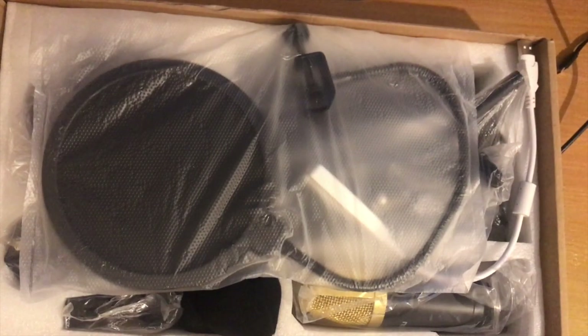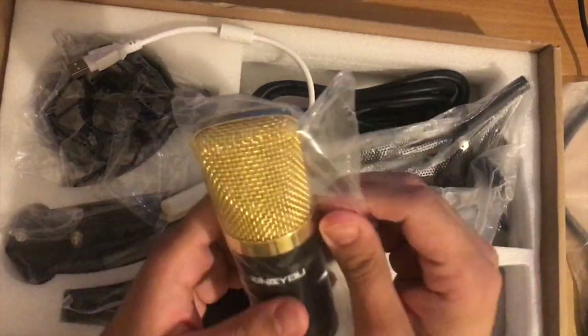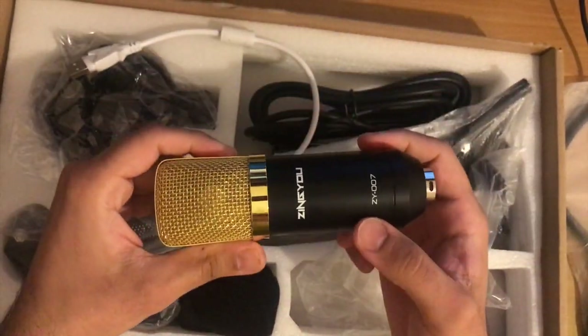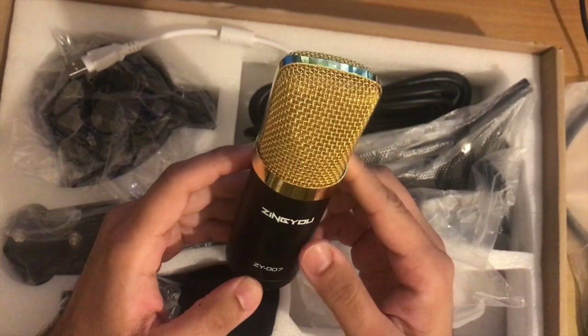Let's open the box. As you open the box, you can see on the top in the packet is the pop filter. Looking down in the box, let's look at the microphone itself. As you can see, it is shiny, the weight feels okay, and the golden top on black base looks awesome.